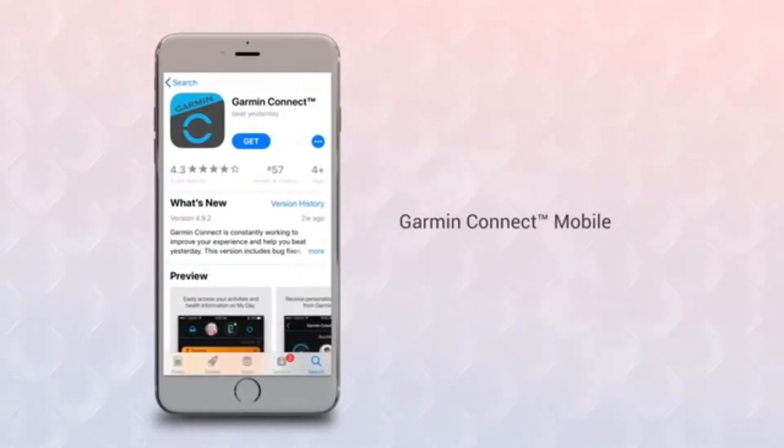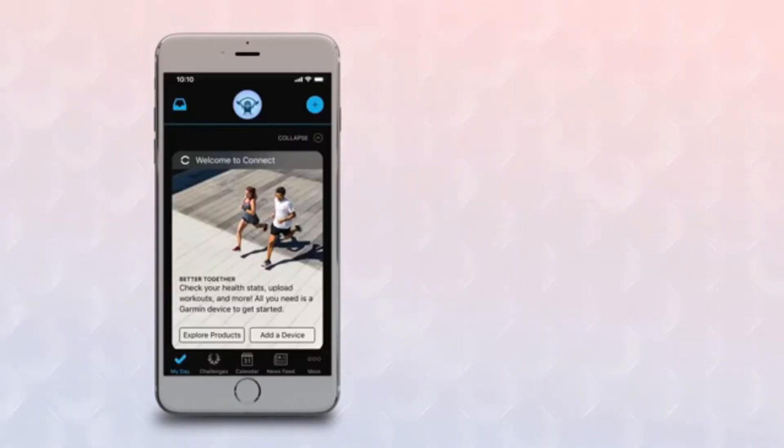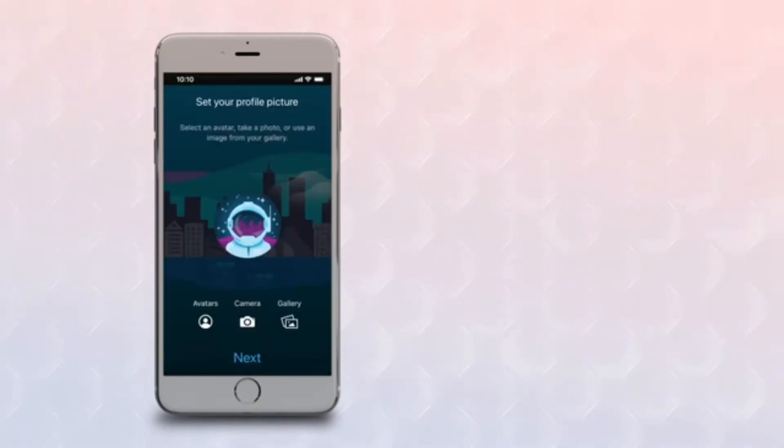If you've never installed the Garmin Connect mobile app before, go to the App Store on your smartphone and download it. Once the app finishes installing, open it up and set up an account. You'll enter your email address, some basic information about you, and you can even select a profile image.